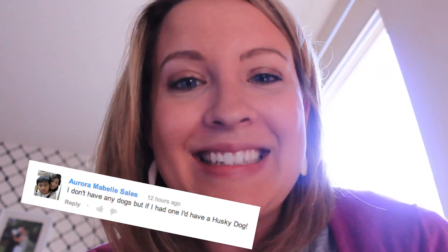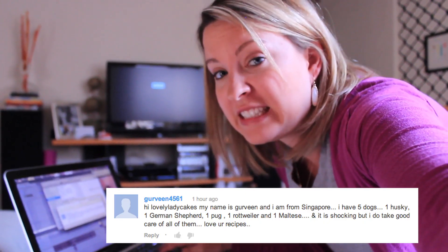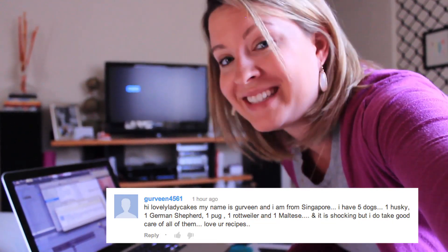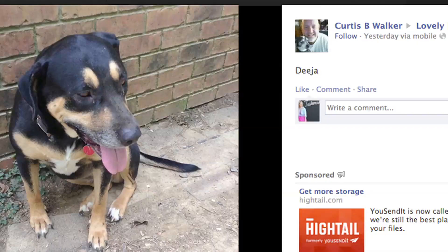Aurora Mayabelle Sells says that she doesn't have a dog, but if she did she'd have a husky. And Julia Tamame said that she has the cutest dog — a golden retriever named Fluffy. Guravan4561 said, hi, my name is Guravan and I'm from Singapore. I have five dogs: one husky, one German Shepherd, one pug, one Rottweiler, and one Maltese — and I do take good care of all of them. And Cora John said she can't have a dog because her dad is allergic. You guys also left awesome pictures of your little doggies on my Twitter and Facebook page — let's check them out, they're so cute.